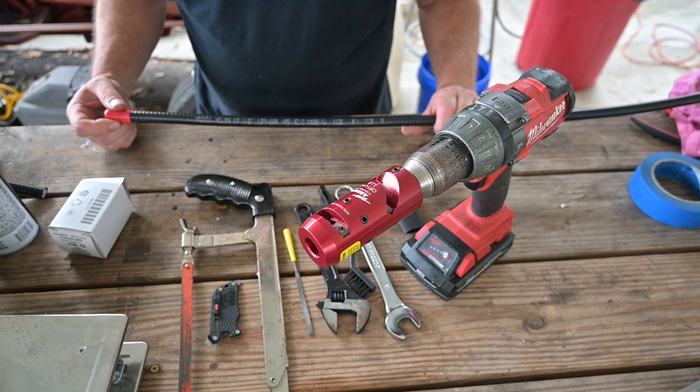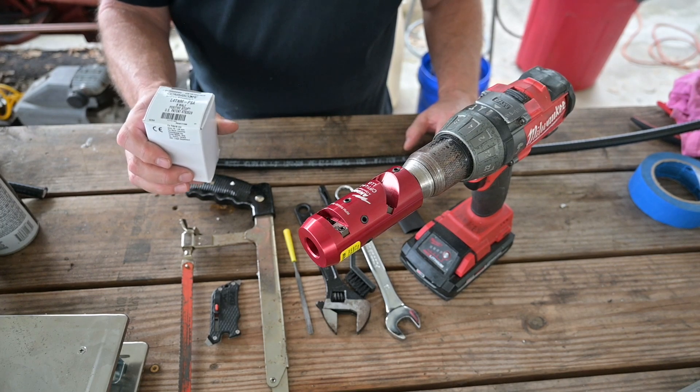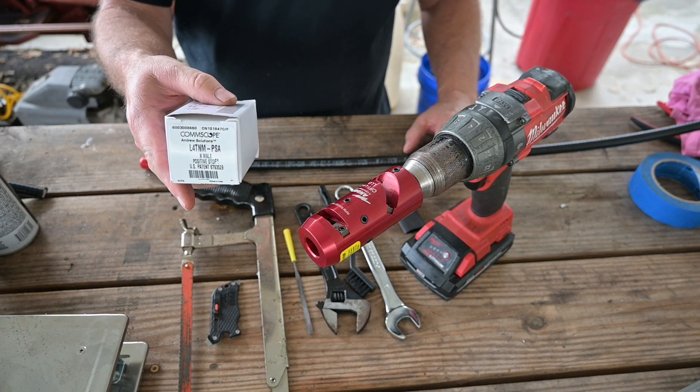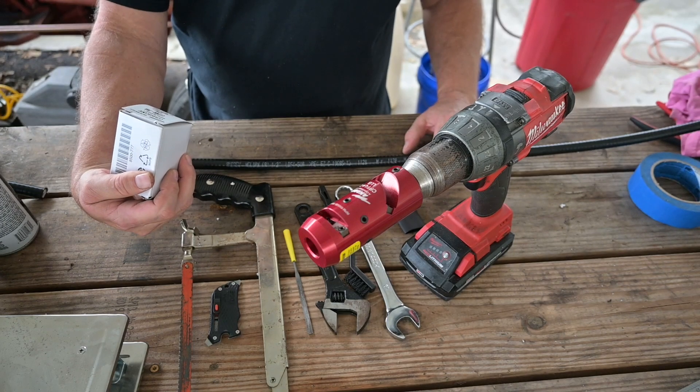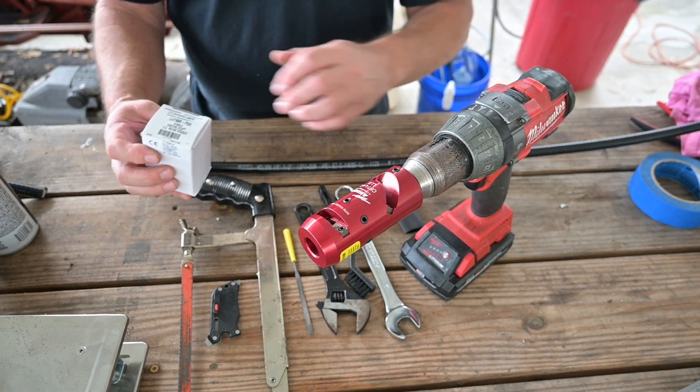What we have here is a section of half-inch Heliax cable, which is LDF450A — it's pretty consistent and standard stuff — and we need to terminate it. The connector we've got here is a little different than the one I did a video on before. This is a positive stop connector, which is a CommScope L4T-NM PSA, which is a Type-N male.